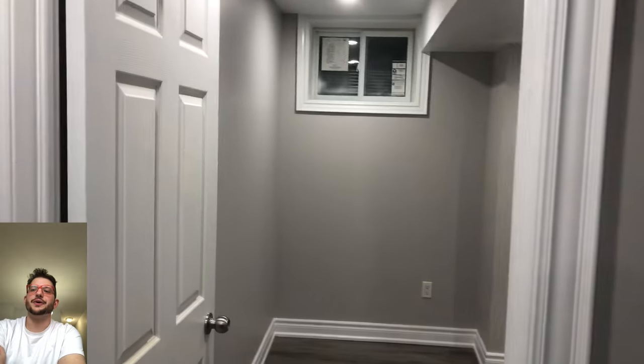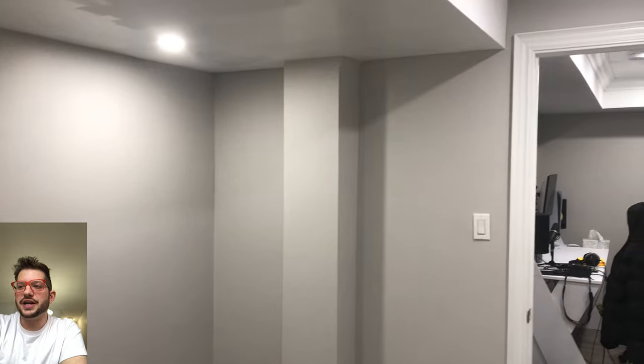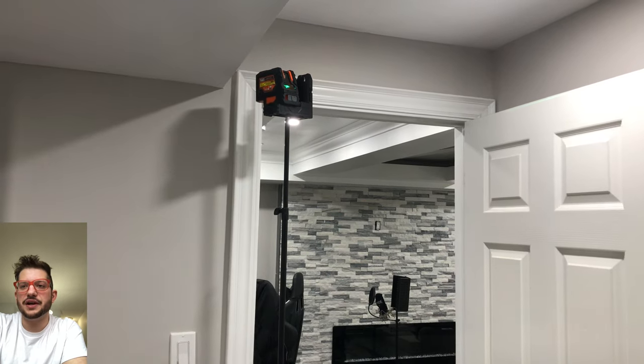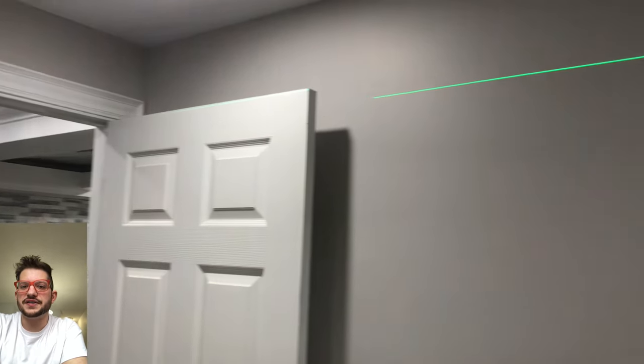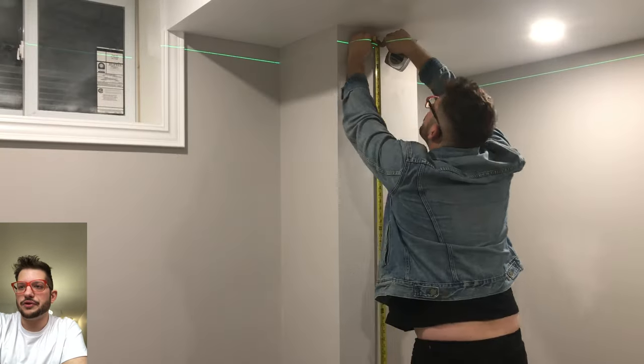So here's the room that we are starting with. This is the client's vocal room. And we are treating a little bit of their control room area as well, but we'll be focusing mainly on this vocal booth here. So the first thing we did was set up our laser level, because to install these acoustic panels around the room, we want a nice consistent height around the full length of the room.